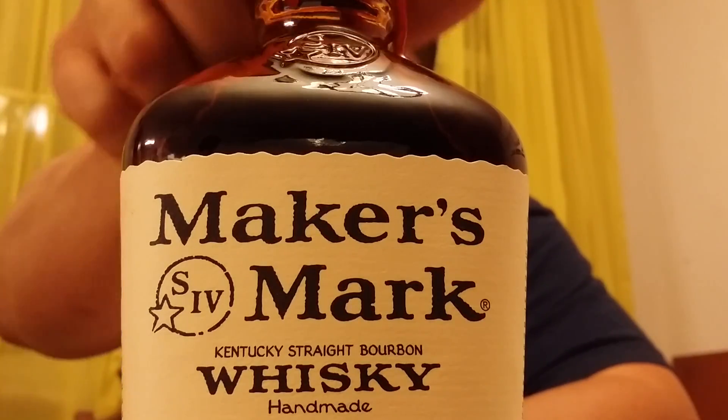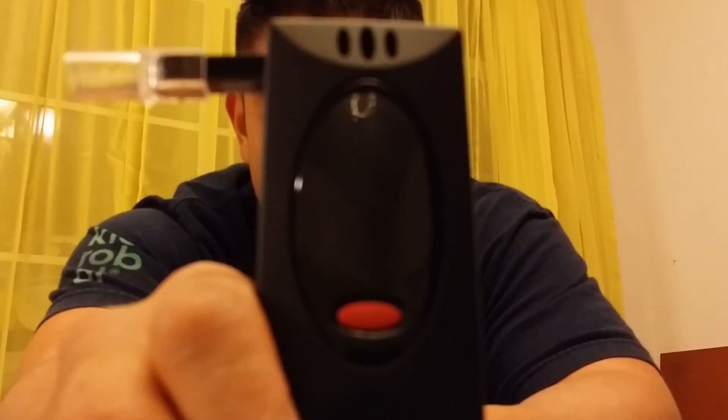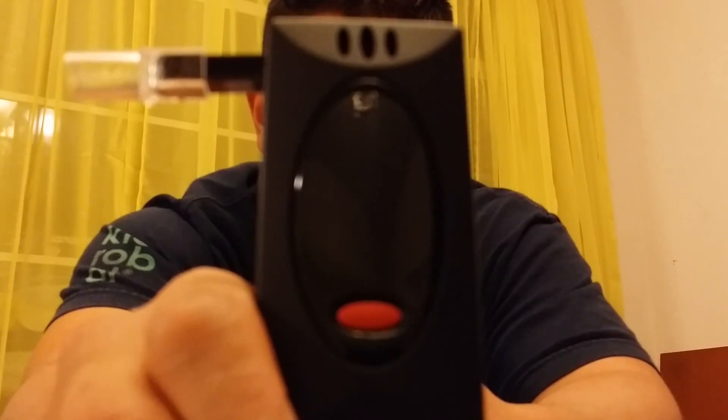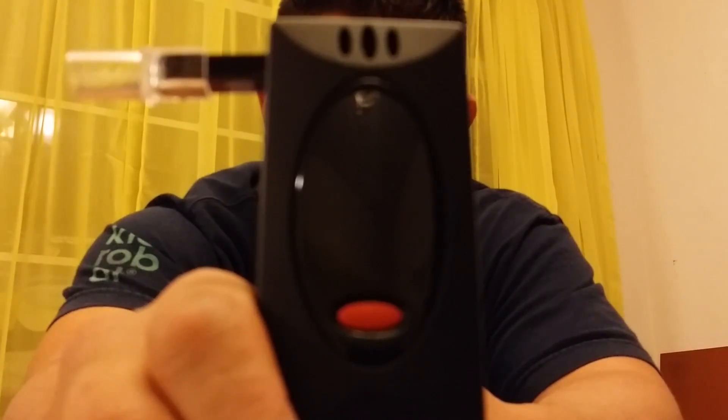It'll do the job. Now to measure my blood alcohol content, I'll be using an Alcohock Slim. It has a BAC range of 0 to 0.40%, with an accuracy of plus or minus 0.01%. This utilizes a semiconductor sensor, and the sensor is formed from a bead of metal oxide that's heated to around 300 degrees Celsius. A voltage is then applied to produce a small standing current, and the presence of alcohol changes the surface resistivity of the bead, which changes the standing current. The BAC is determined by measuring the change in the current.